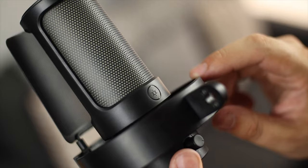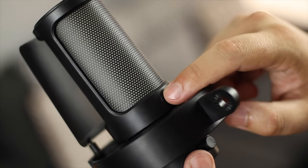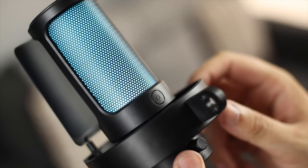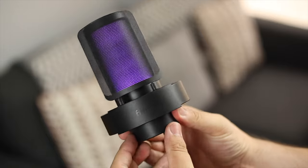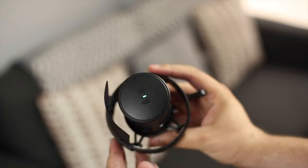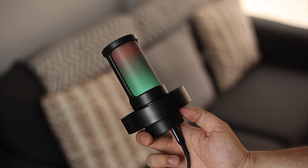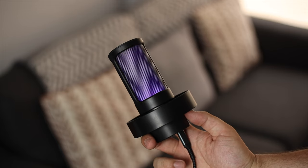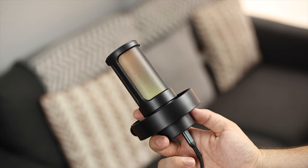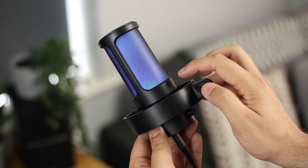For the RGB, there's a button on the back — long press it to turn the lights on and off, and once on, just tap it to change the lighting colors and styles. It's really nice not to have to worry about any software; it's fully plug and play. You have 11 options to choose from, which is great for matching existing lighting in your room. It's pretty customizable overall.